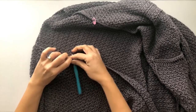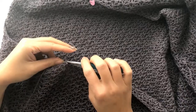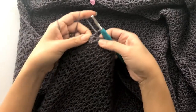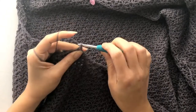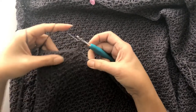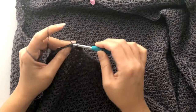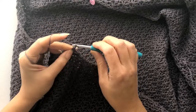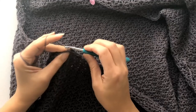Insert your hook on the first stitch marker, drop a loop, and chain one to secure. On that first stitch, work a single crochet and a double crochet. Skip the next stitch and repeat the single crochet and double crochet stitch. Because you already know the stitch, carry on working the Suzette stitch all the way across until you reach the next stitch marker.